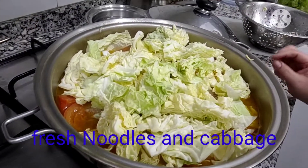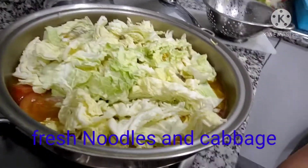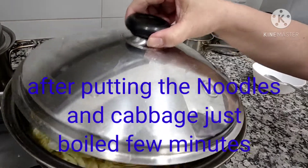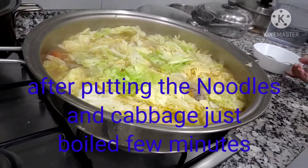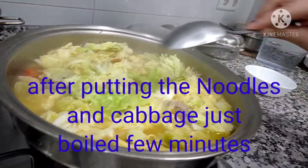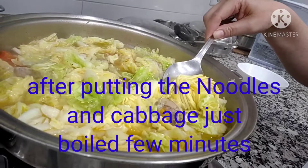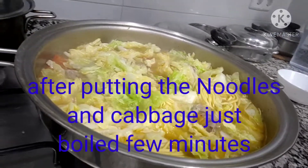I'll just bring it to boil for about two minutes, and that's it. Let's check the vegetables and noodles — yummy! So that's my lunch. That's how simple my lunch is, but it's better than using instant noodles. That's our beef noodle soup — with vegetables, actually cabbage, because it's beef.